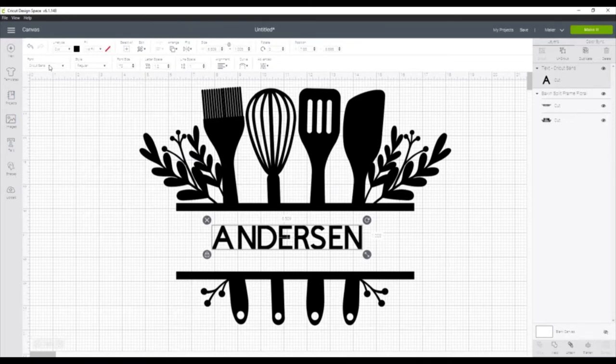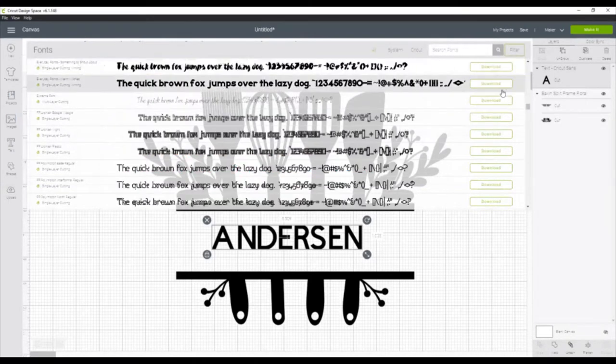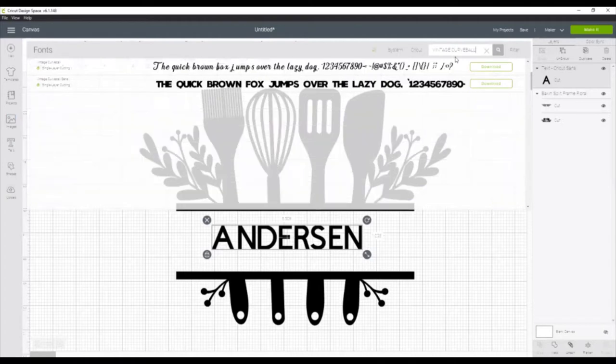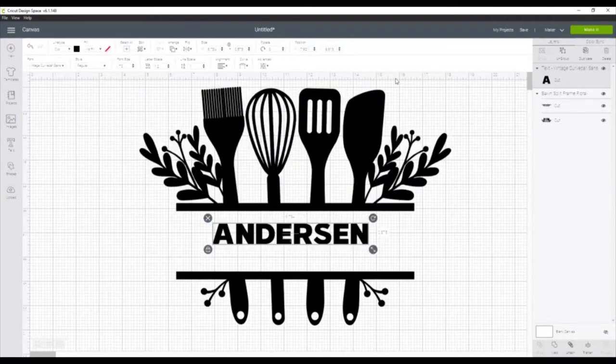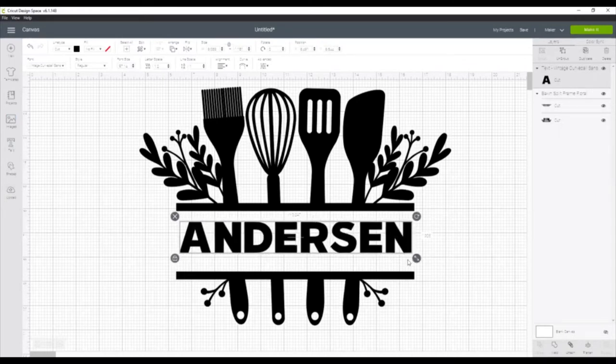It doesn't have to be perfectly centered right now because we are going to change the text first. I'm going to filter my fonts to single layer fonts since we only want the name to be in one piece. A font that I really like for these types of designs is called Vintage Curveball Sans. So we change that to Vintage Curveball, and then we will change the width of it so it is as wide as our utensil design.